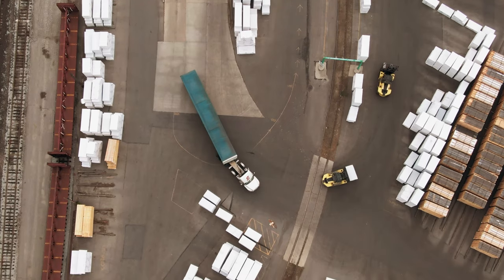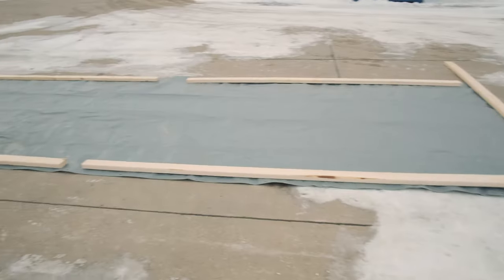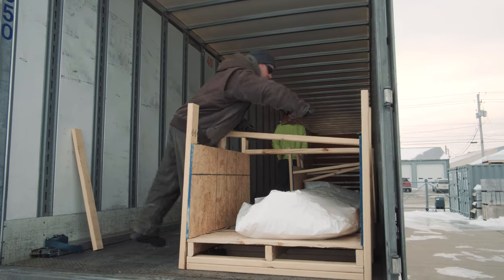Your pergola kit will ship out palletized, less than truckload — that means one of the big semis you'd normally pass on the highway. When it arrives, if you have a forklift, go ahead and drop the pallet off and you're done with this step. If not, you'll need to hand unload like we show in this short video.